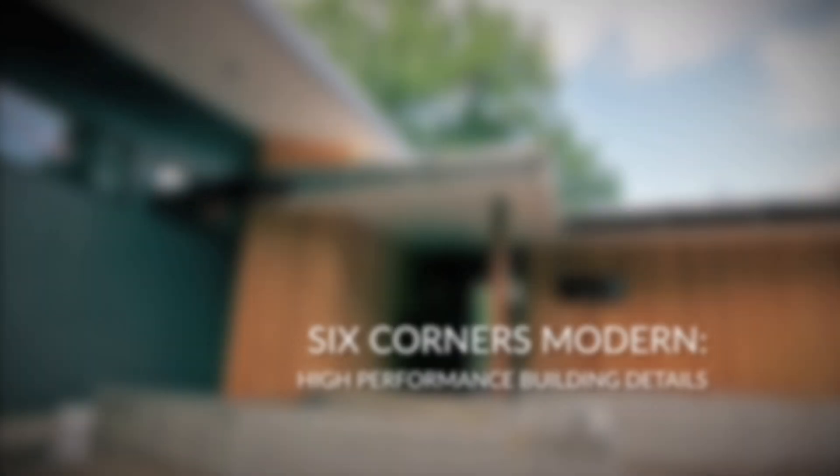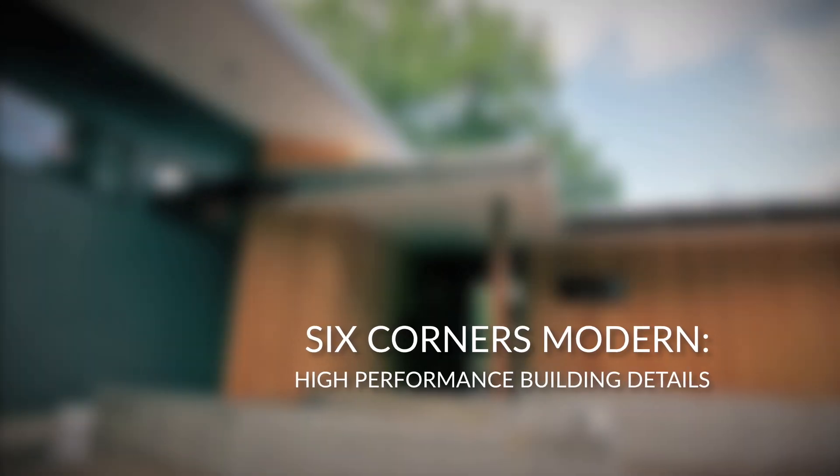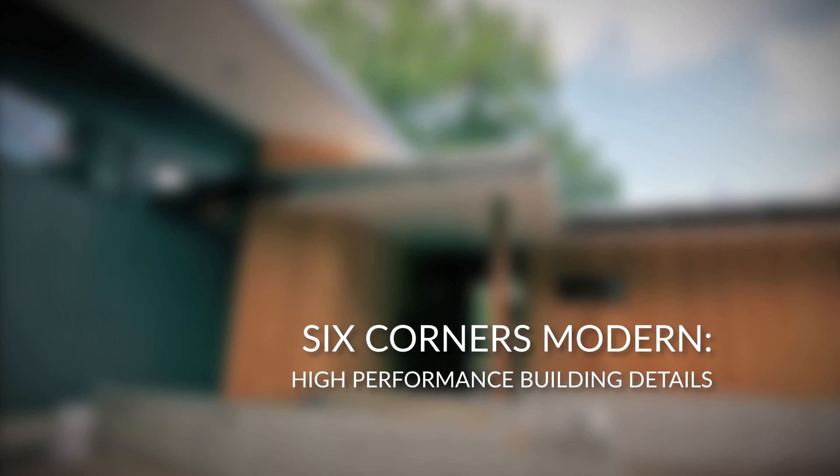Hi, my name is Sean Hendricks. I'm a building energy analyst with Hammer in Hand and we're at a new home construction project in Sherwood, Oregon.